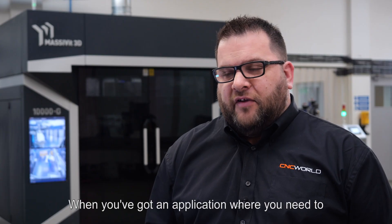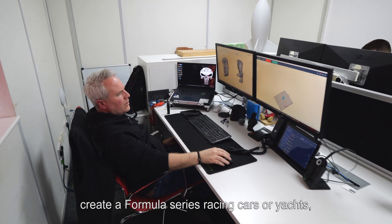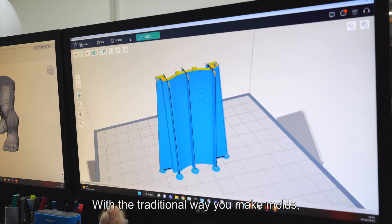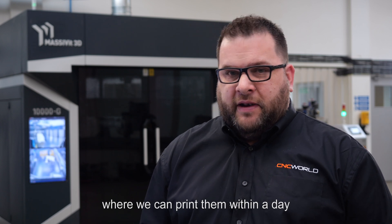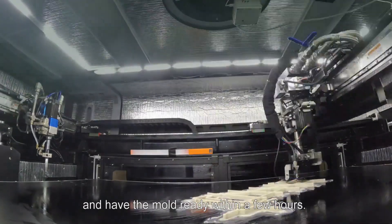Where you've got an application where you need Formula series racing cars or yachts, where you need your upgrade from week to week, from month to month — with the traditional way you make moulds that can take weeks and months, where we can print them within a day and have the mould ready within a few hours.